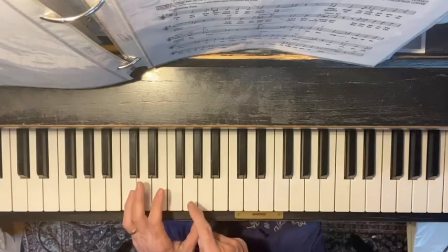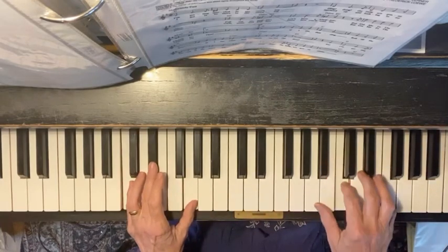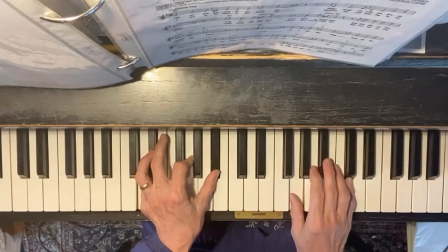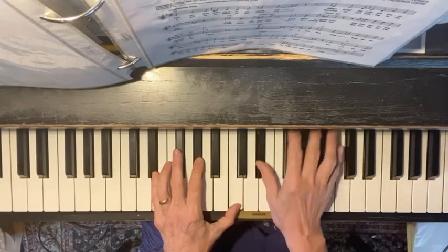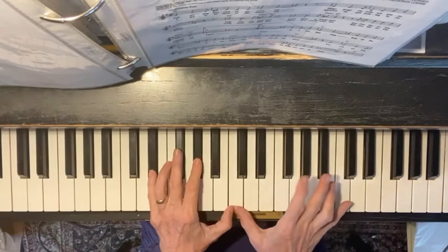So C minor — C, E flat, G — place first on the rest, back to G minor, and I match that A flat to this note again.